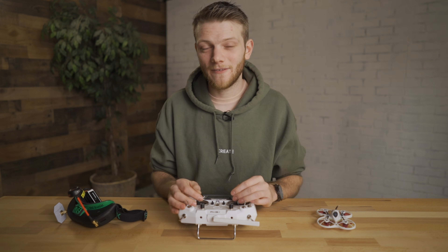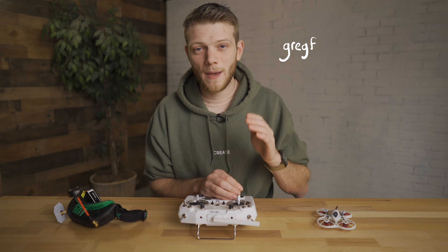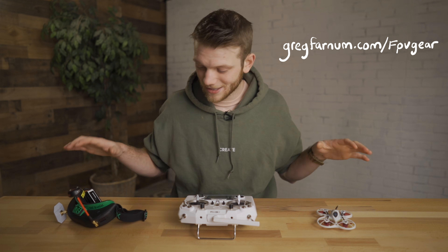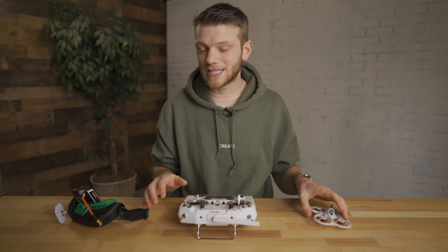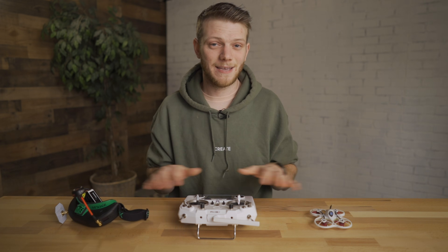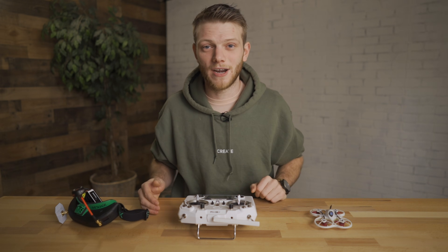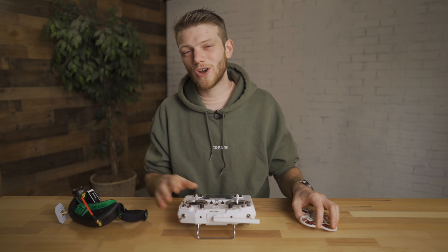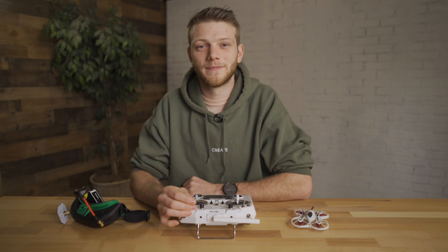Everything I talked about today and my current FPV drone setup for beginners is going to be over on my website gregfarm.com/fpvgear — that link will be in the description below along with links to all of this stuff if you want to get it. I'm going to be doing more videos covering all of the setup with this drone, controller, and goggles, so if you want this exact same setup with a step-by-step walkthrough of how to get it from 0 to 100, check out the other videos. Also subscribe to the channel for more videos on FPV drones, filmmaking, tutorials, and all that good stuff.